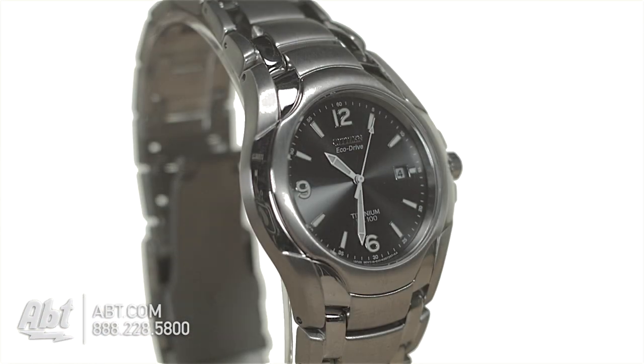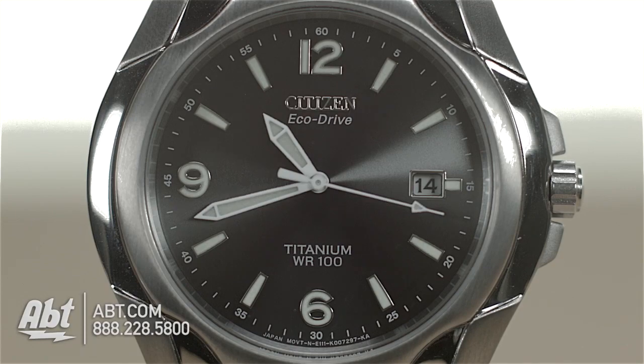For more information on this watch and to see many others, check out app.com and like, comment, and subscribe on YouTube.